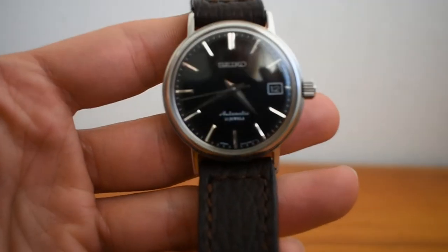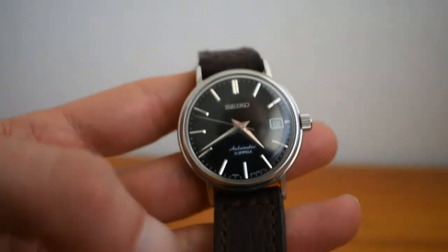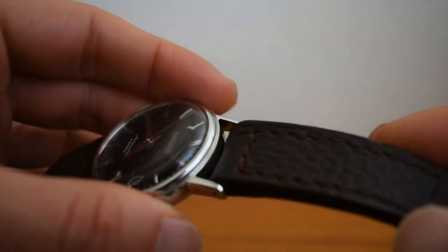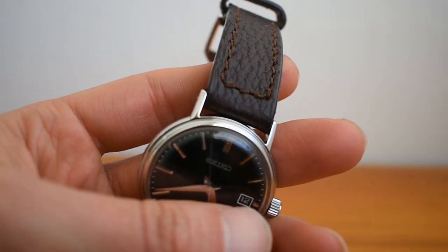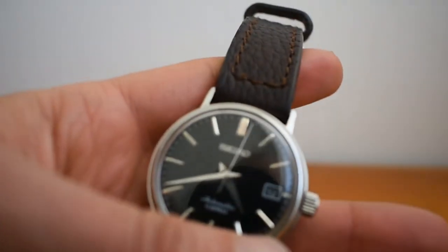It's a JDM model as well. Now for some cons: one is that it has a 19 millimeter lug width, so it'll be a bit harder to find straps compared to more common widths like 18, 20, or 16 millimeters.